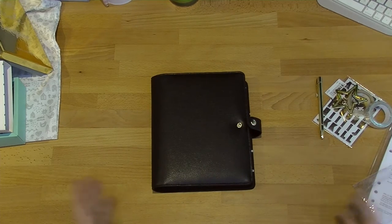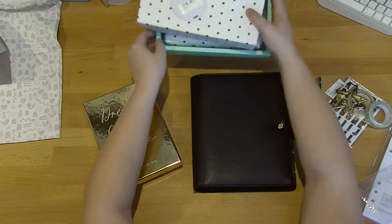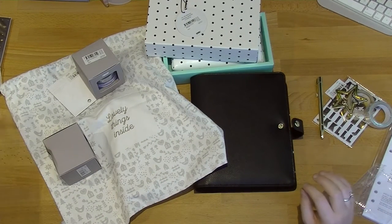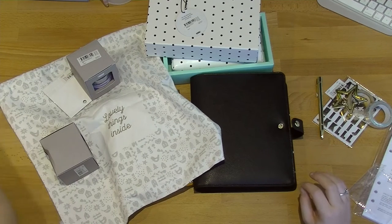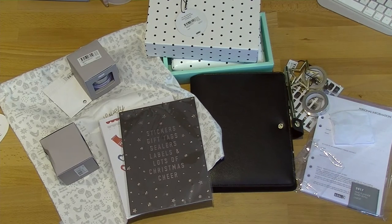So that is my massive haul. It doesn't look like a lot — honestly when you put it all together it's not really that much — but I did get a fair amount of money off all of this. I picked the things that I really, really wanted; there's nothing here that I'm not going to use. It's all there for a very specific reason and I'm really, really happy with all of my purchases. I can't wait to get my Christmas wrapping started, and I can't wait to show you guys how I put this planner together.